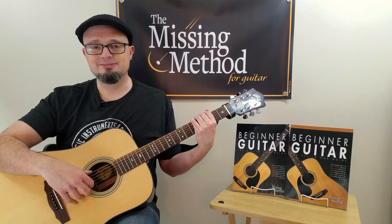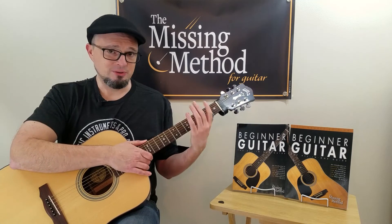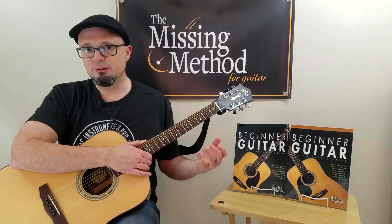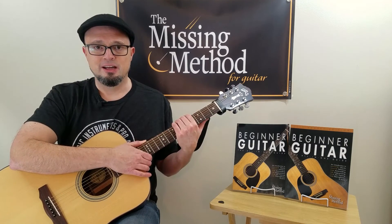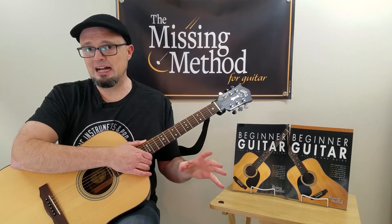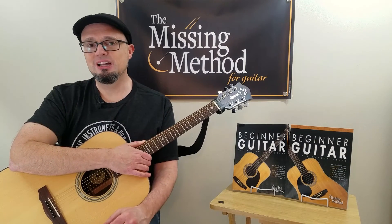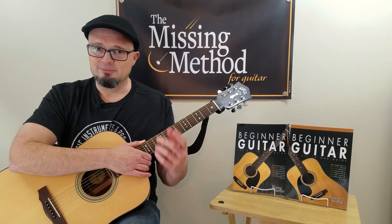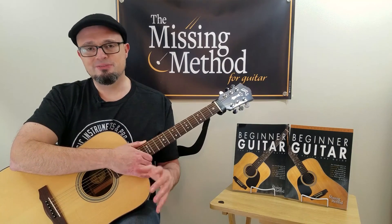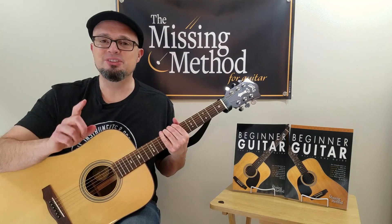I hope you enjoyed this video. If you did, please like and subscribe. Come over to our website, themissingmethod.com. We have a book called Beginner Guitar that gets into fingerpicking in more detail than the PDF — it also covers basic chords, tablature, how to read music, and a lot of other things beginners need to know. Be sure to check out our other beginner-level videos too — I talk about how to read music, practicing major scales, what a capo is for, playing chords, and all sorts of topics. Be sure to practice the fingerpicking, and I'll see you in the next video.